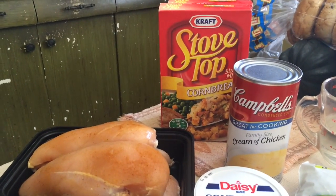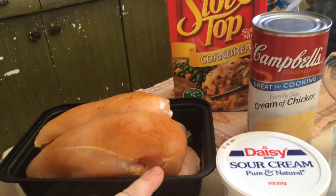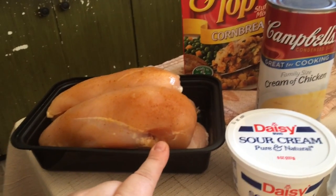I'm gonna try that recipe I've seen floating around Facebook. It's got four chicken breasts. I seasoned mine with just seasoning salt. I guess you could do lemon pepper, garlic, whatever you want to season your chicken with.